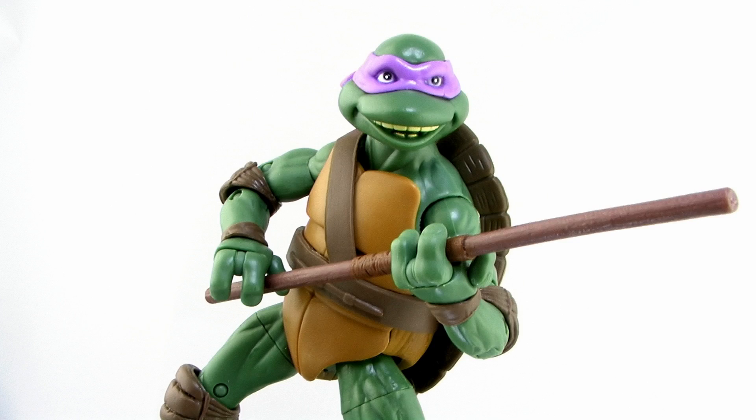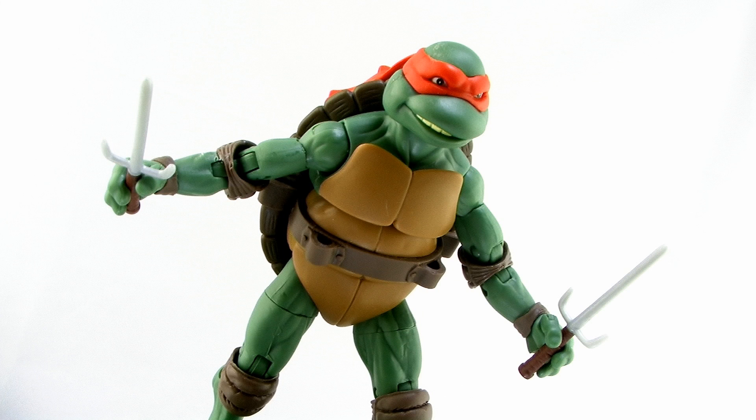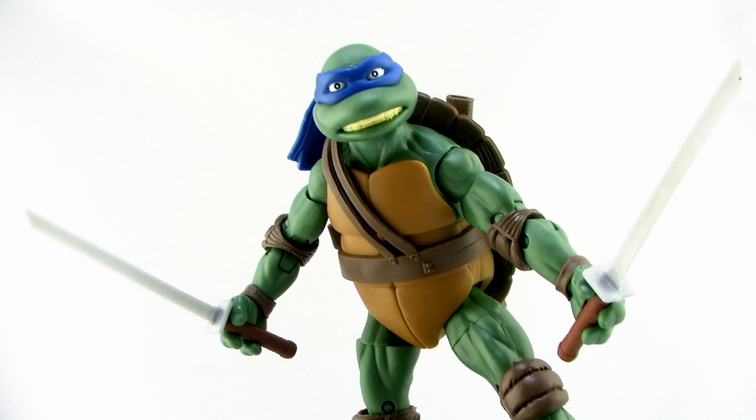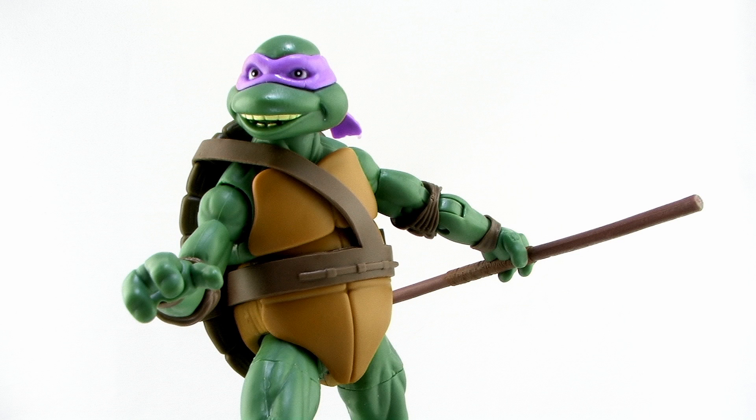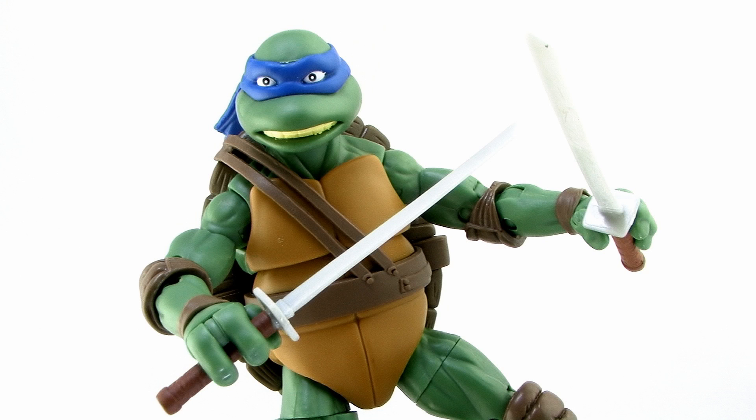As far as accessories go, each turtle comes with their signature weapons, and just like the figures themselves the weapons are all brand new sculpts — not the same weapons from the previous Classic Collection turtles. They've got a bit more of a movie feel to them. Michelangelo's nunchucks are brown with nice wood-grain creases, just like Donatello's bow staff has detail. The weapons are all painted, so they're not just solid color plastic like the 5-inch figures.